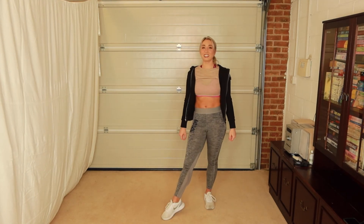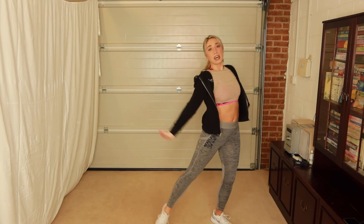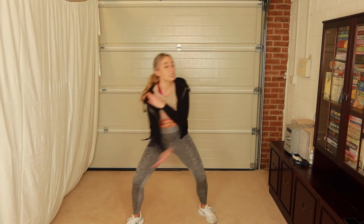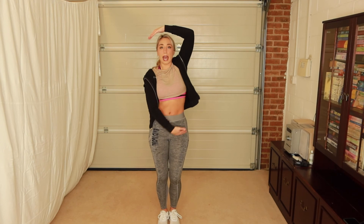Let's try it from the beginning and see how you're doing — then you can try alongside me with the music. Ready: five, six, seven, and a one, two, three, four, five, six, seven, eight — one, two, three, four, five, six, seven, eight — and six, seven and eight — one, two, three, four, five, six, seven, eight — one, two, three, four, five and six, seven and eight — one and two, head roll, and one, sharp head, round and down.